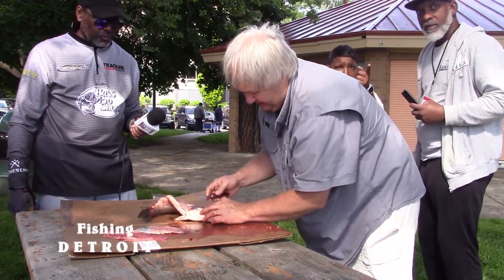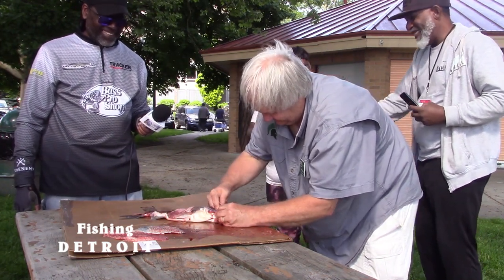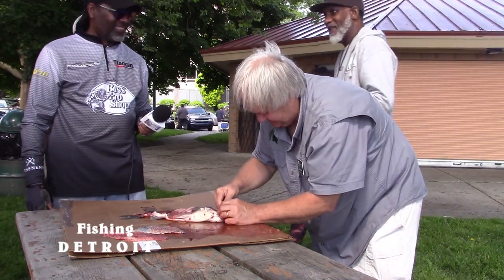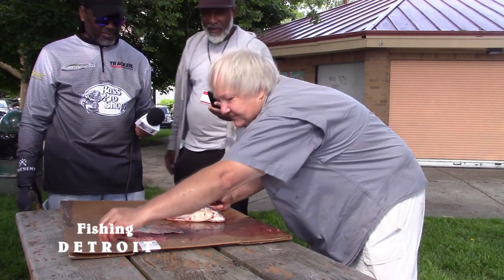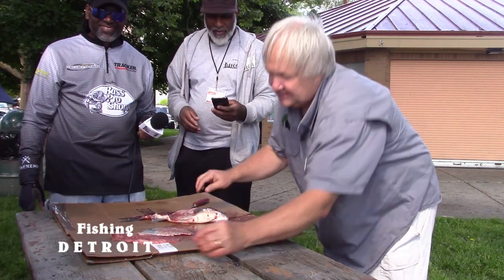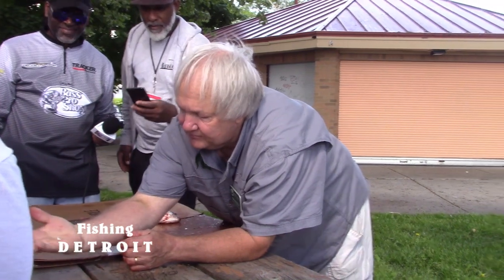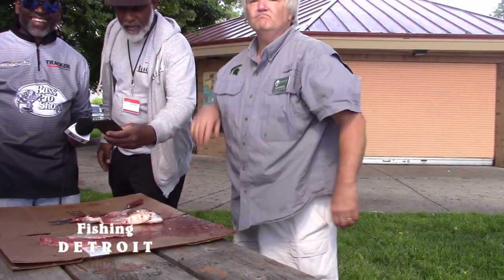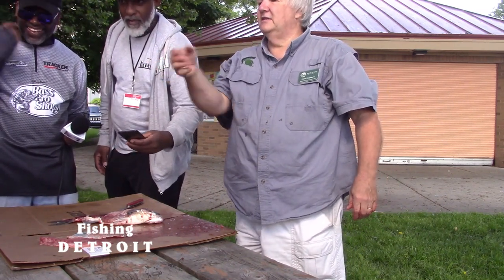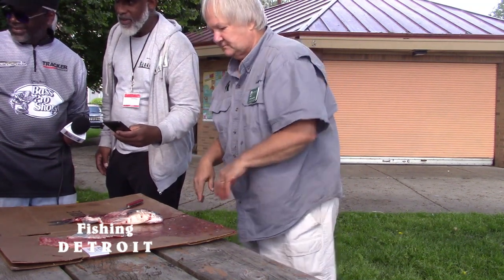The cool thing about these is you can check them out. Let me take this guy's eye and show you something — kids love this stuff, and not just kids, adults love it too. Check this out. See that? This is the lens of the fish's eye. You can pass it around. See how the light catches it and throws light all over the place? That's what that fish is doing with it.